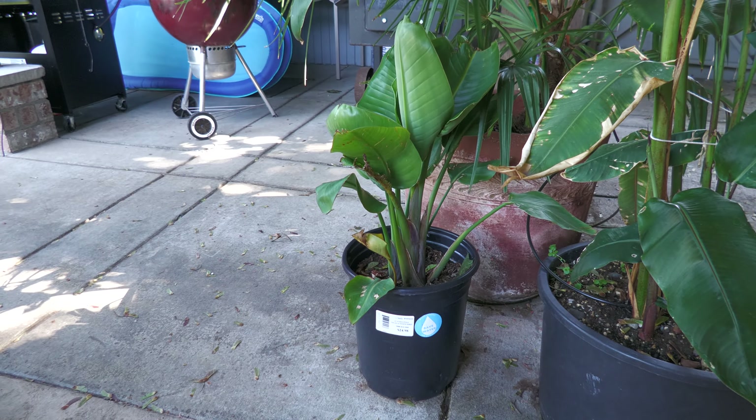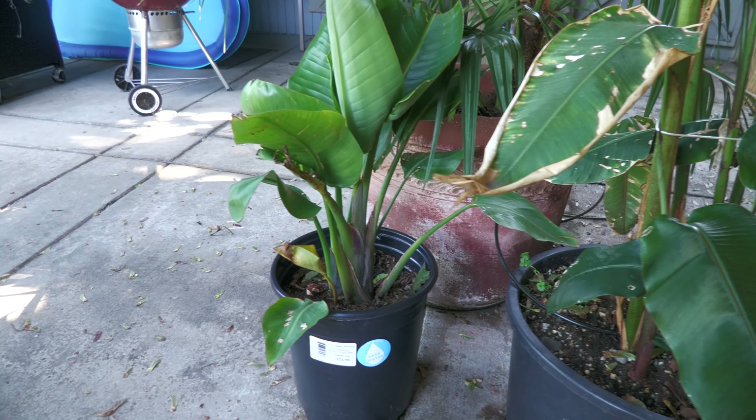Along with the Bird of Paradise — this is the one I picked up from Home Depot two weeks ago.